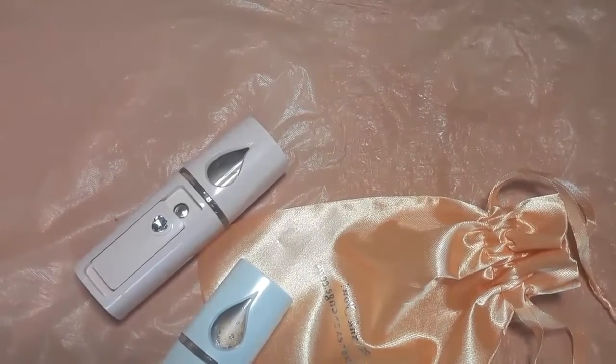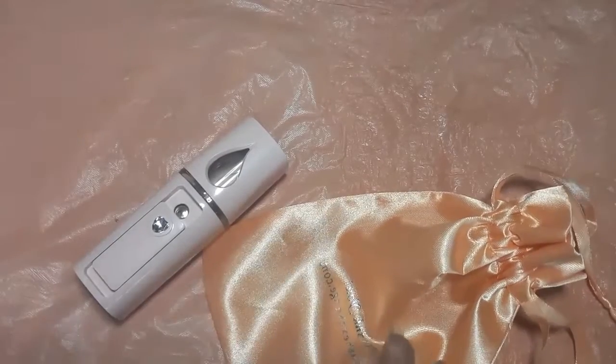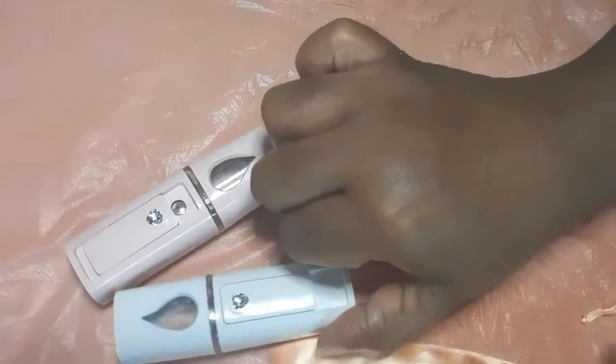Hello, hello, hello. This is your resident cushy babe from the Kush Exchange. So today we are going to do a wonderful product review of our new Nano Face Misters.